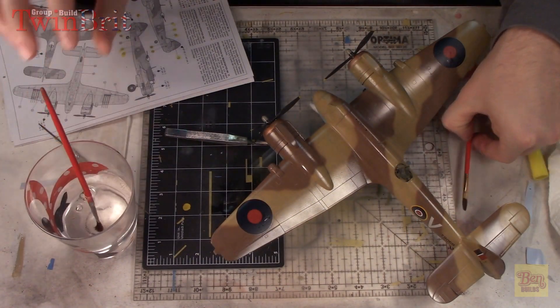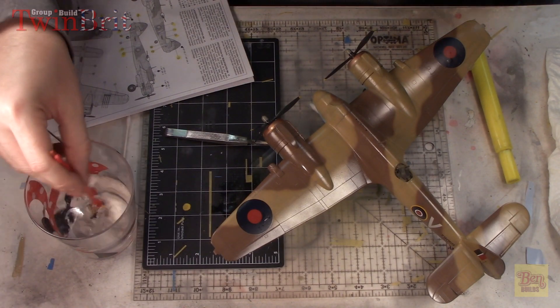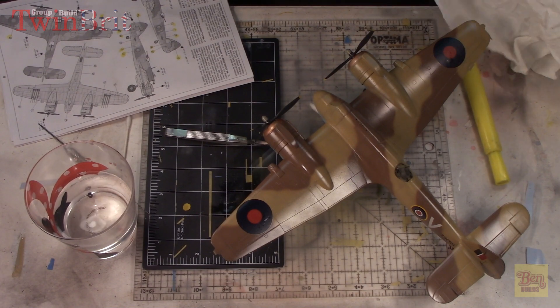Decals are done. I'm going to let these cure - I'll make a cut here and let them cure for about 24 hours. I'll hit these with some Future, and then we'll be ready to carry on.